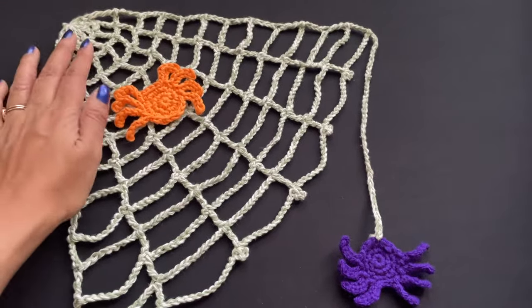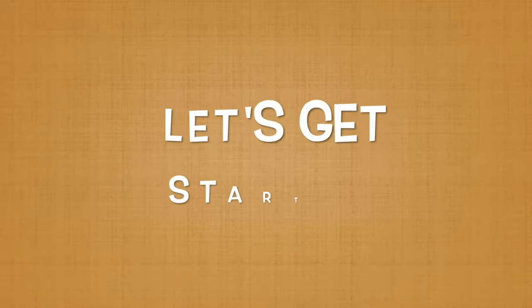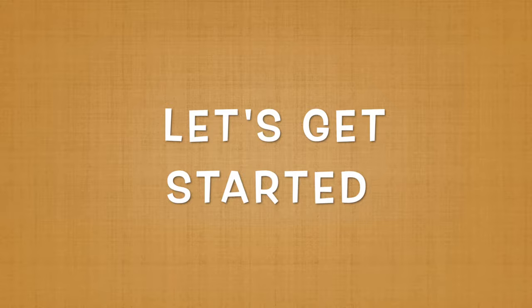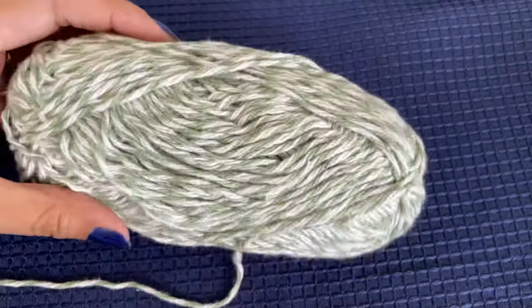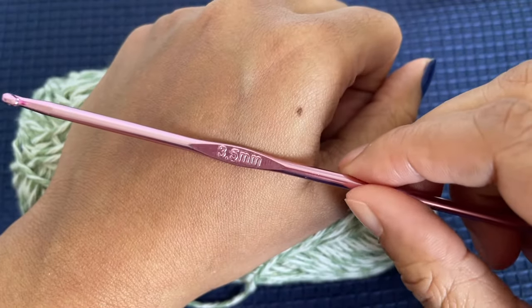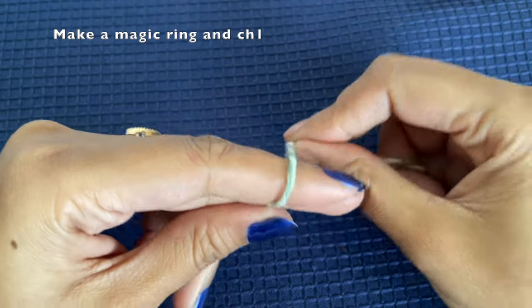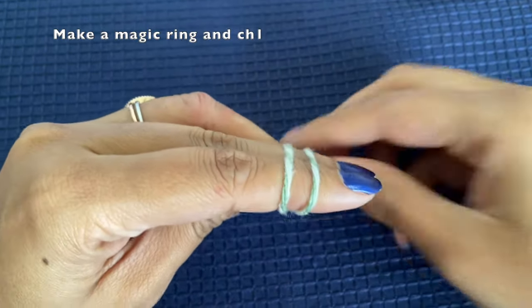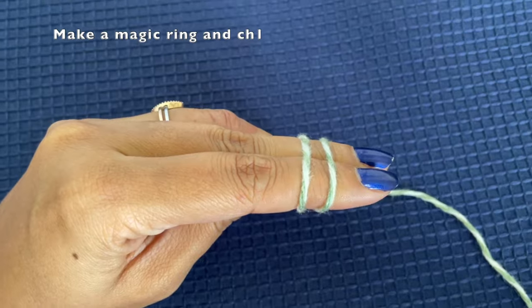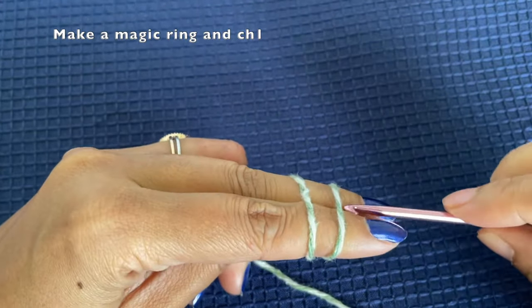This pattern is very flexible and you can change the size of the web based on your requirement — you can make a very large web or a smaller web. I'm using cotton yarn with a double color of white and green. You can also use black yarn, but since identifying the stitches in black yarn is difficult, I'm using a light color yarn.